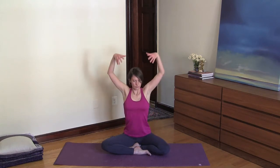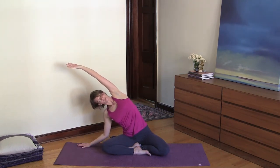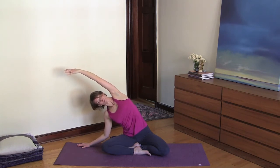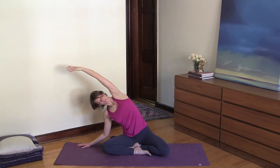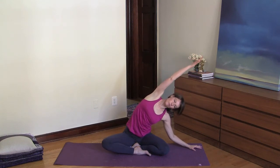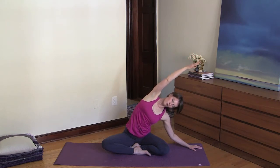Inhale back to center and exhale into a side bend. Keep the Ujjayi breathing going throughout your practice. Inhale, exhale. Then inhale back to center and exhale side bend to the left. Inhale belly, lungs, and chest, and exhale all the air out.